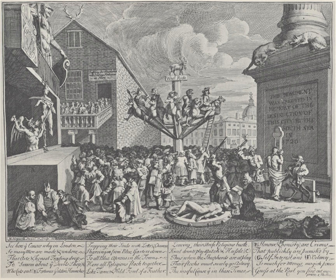The print shows a London scene, with the Guildhall and its monumental statue of the giant Gog or Magog to the left, a classical column based on the Monument to the Great Fire of London to the right, and the dome of St Paul's Cathedral rising behind the buildings in the background. The base of the column bears an inscription which states: 'This monument was erected in memory of the destruction of the city by the South Sea in 1720.'